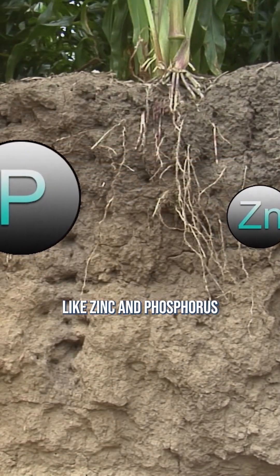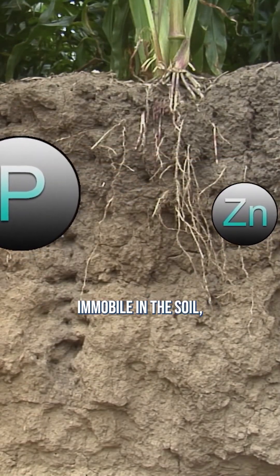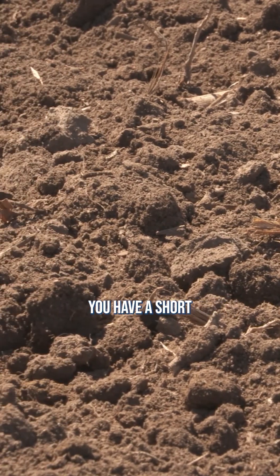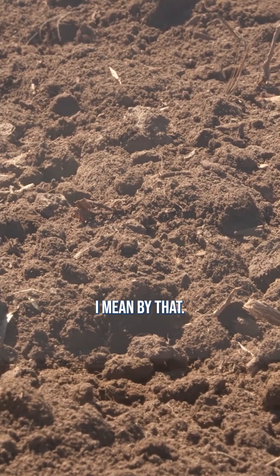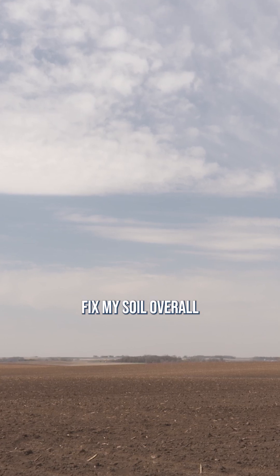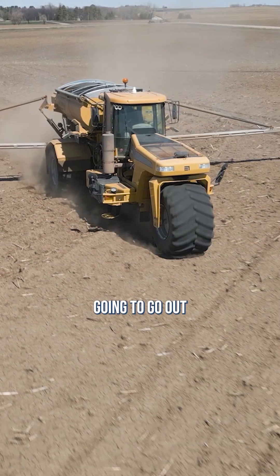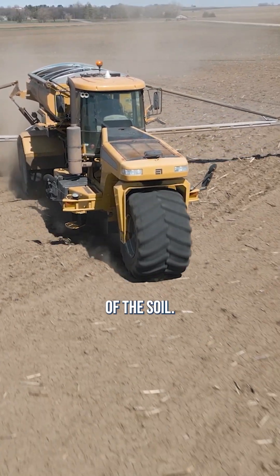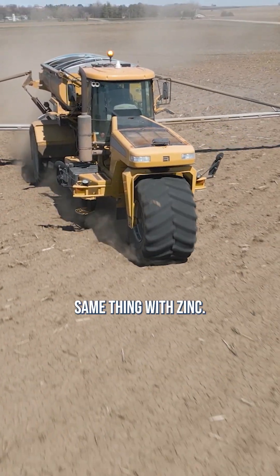When you look at nutrients like zinc and phosphorus that basically are immobile in the soil, you've got a long-term solution and a short-term solution. Here's what I mean by that. If I want to fix my soil overall for the long term, I'm going to go out and broadcast phosphorus and just raise the whole level of the soil. I'm going to do the exact same thing with zinc.